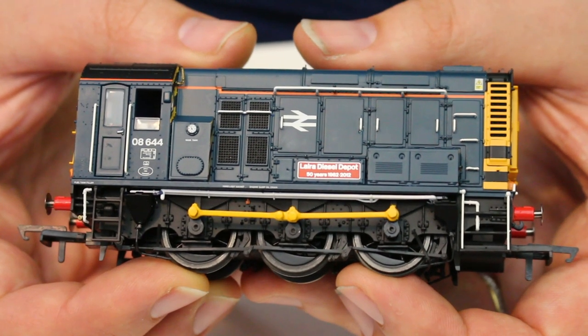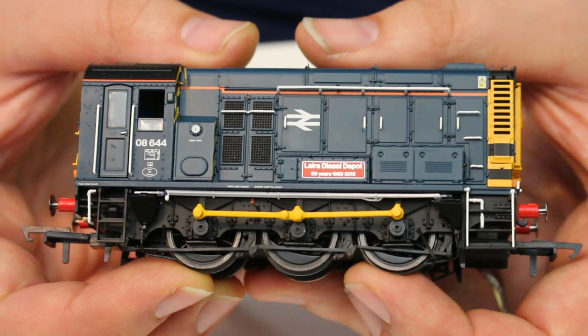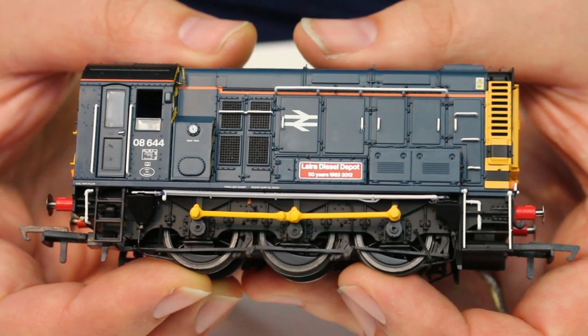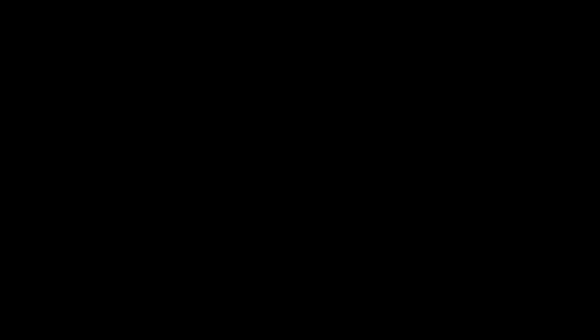There's nothing on here which I feel Hornby needs to address, and I'd give this a good solid 9.8 out of 10 — it really only loses that 0.2 of a mark on the price.